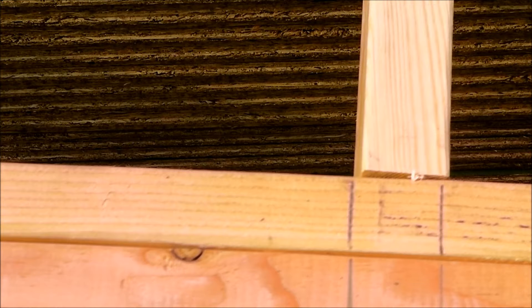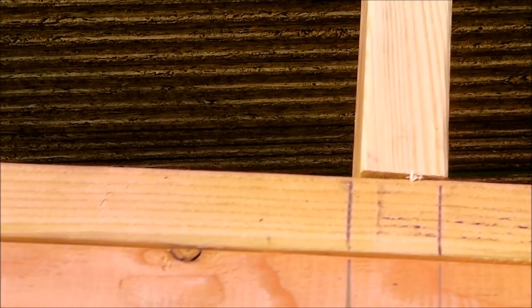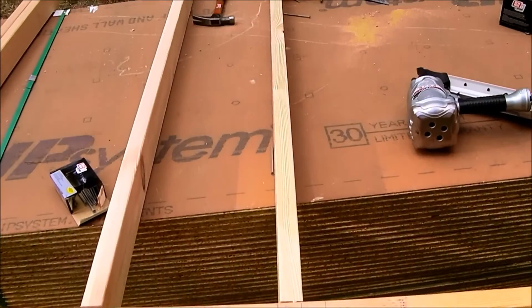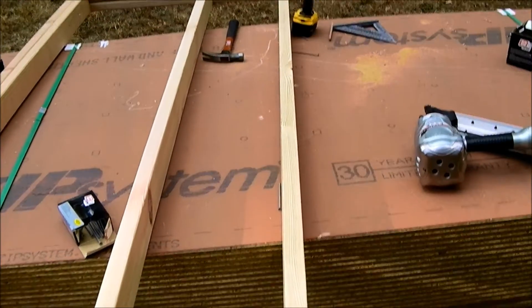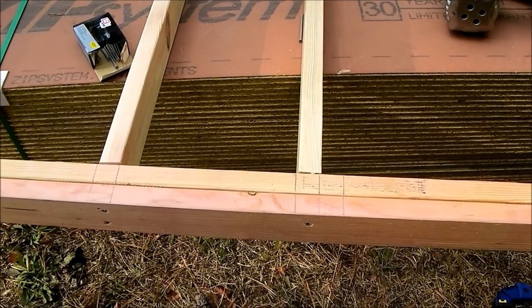Hey everyone, this is Ryan Mitchell from thetinylife.com. In another video I showed you how to handle a board that's crowned, but this one is actually twisted. Its warp makes a slight screw action, so at the top it's completely aligned, but here at the bottom it's kind of warped.